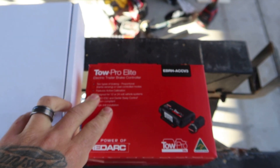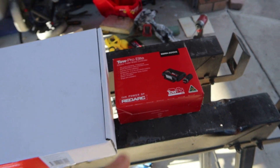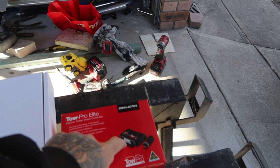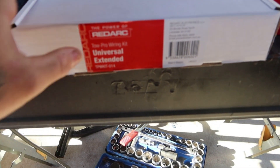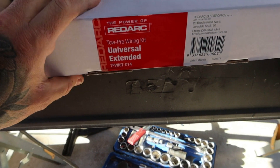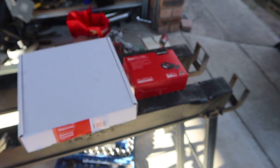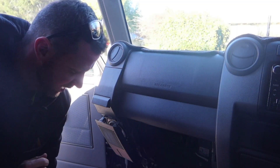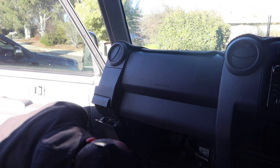I'm going to make a video of installing it. It is the RedArc one — seems to be the one everyone goes to. I've seen a different video with a nice little spot to mount this TowPro. They also have an extended universal wiring kit for it, so we'll get in, pull a bit of the dash apart, and start wiring her in.